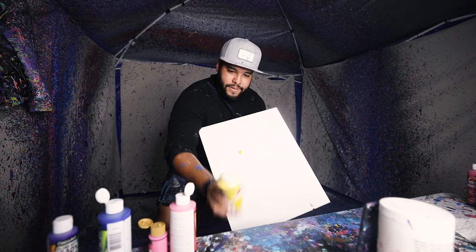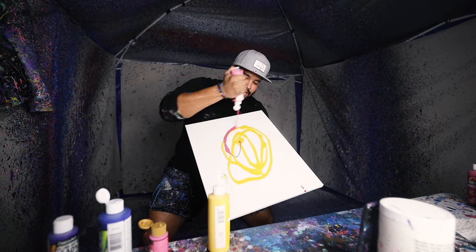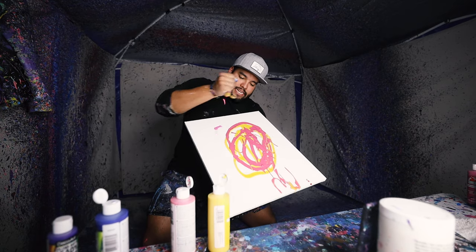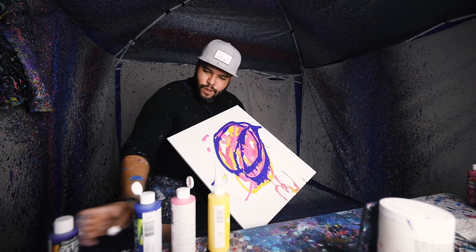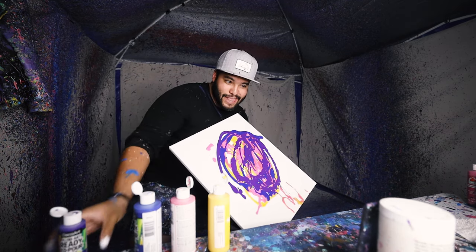Here we go. Requested 16x20 with 80s colors. I had to Google that because I was born in the 90s, not the 80s. So there you go. Ooh, that looks so good — nice and bright, like my personality.